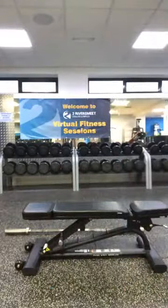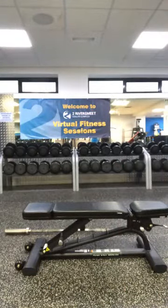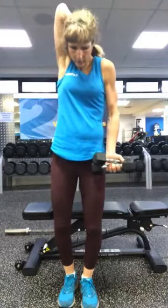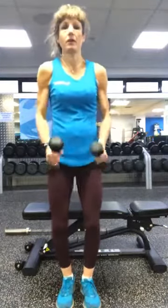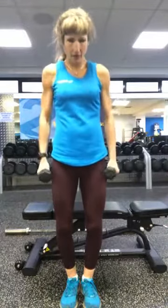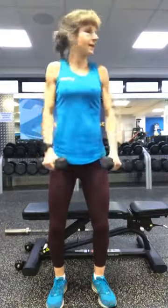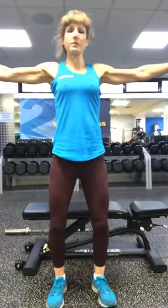We'll just start off with dumbbells, warming the shoulders up — get a nice light set. Roll those shoulders, big circles, holding your weights — and forwards. Now take your hands out to the side and hold them there, palms facing down. Knees are soft, tailbone tucked under. Hold it there — this is going to burn out the shoulders very quickly.